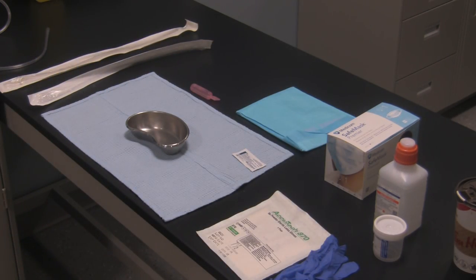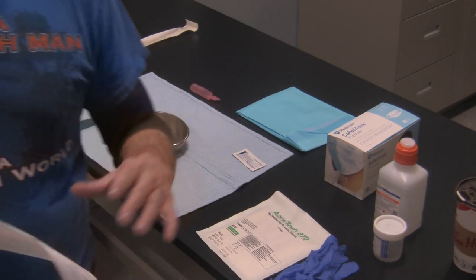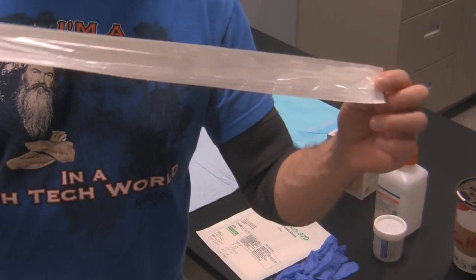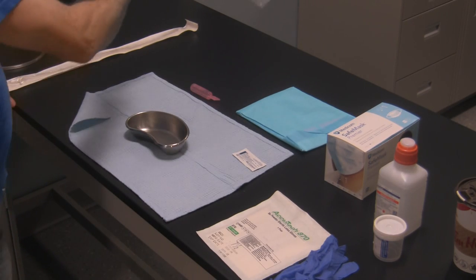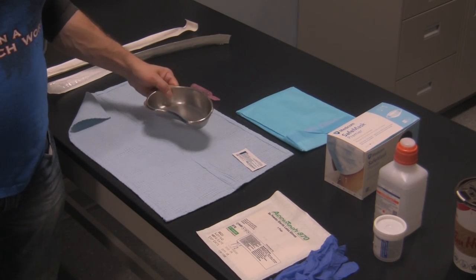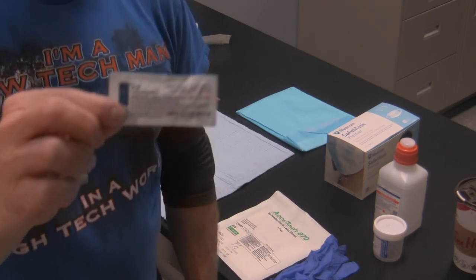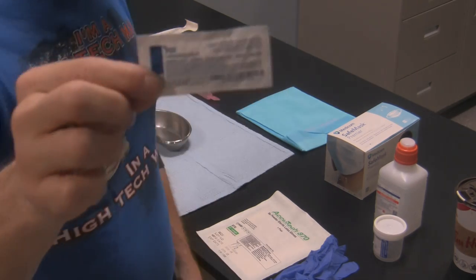Some of the equipment you'll also require: suction catheters, since you're going nasally. Use sterile catheters if it's a sterile procedure and adhere to clean technique if it's a clean procedure. You may also require a kidney basin and some sort of lubricant for the catheter — a water-based gel — so it's easier for the patient to tolerate.